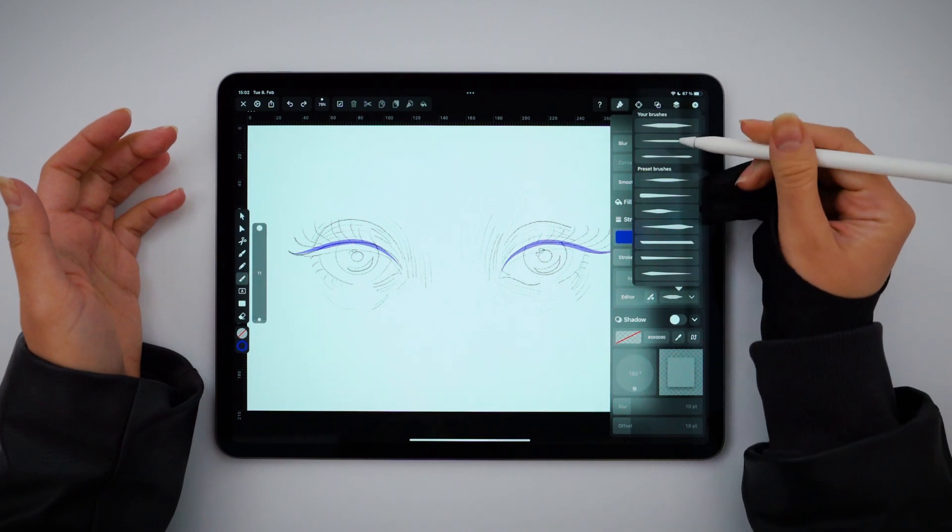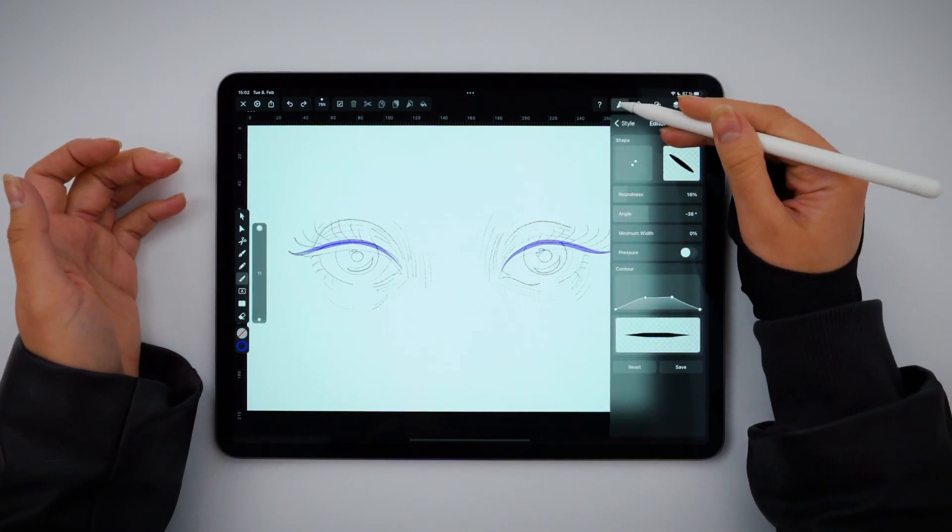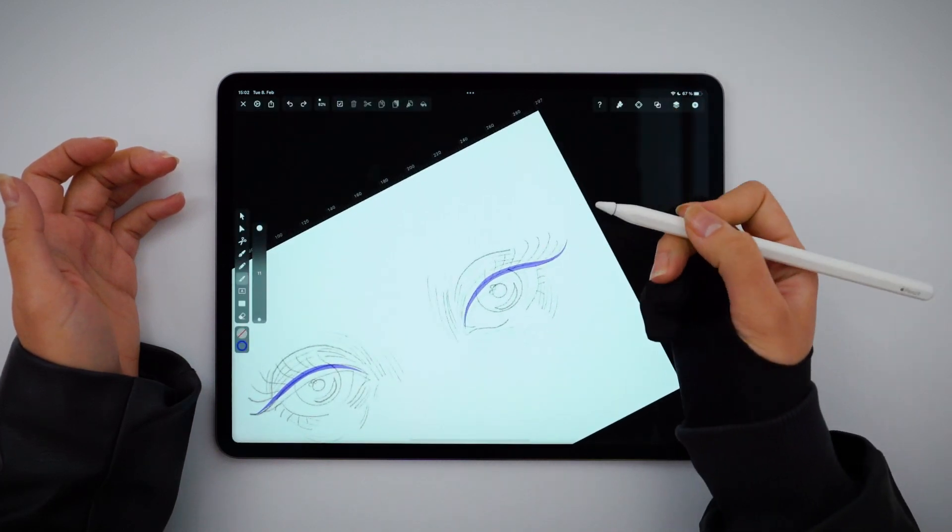For the eyelashes, I've created a similar brush, but it's thinner in the middle. We're going to use it a lot for the rest of our illustration, so keep it close.